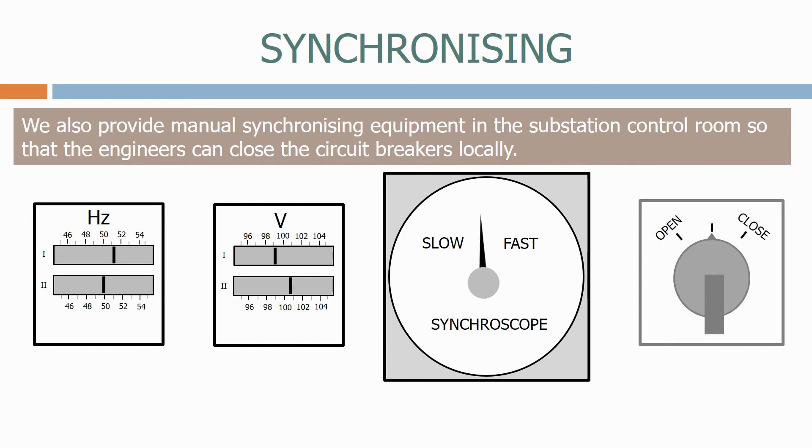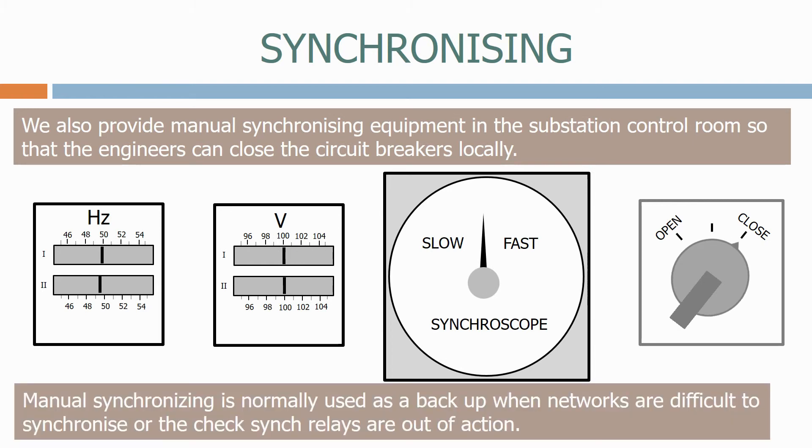The operator watches all three meters carefully and when they think they are close enough, they manually close the circuit breaker. Manual synchronizing is normally used as a backup, when networks are difficult to synchronize or the check sync relays fail to action.